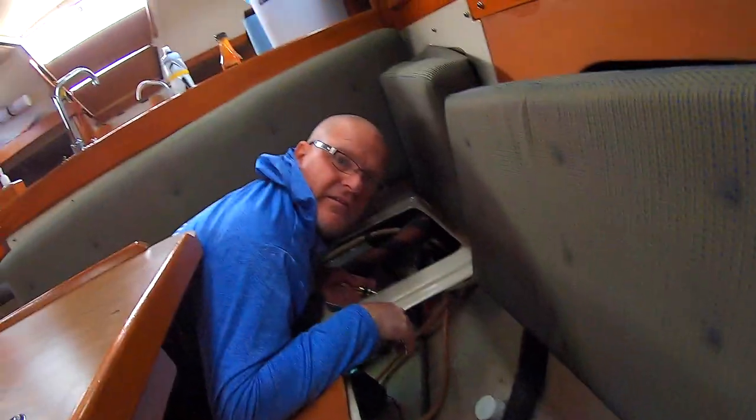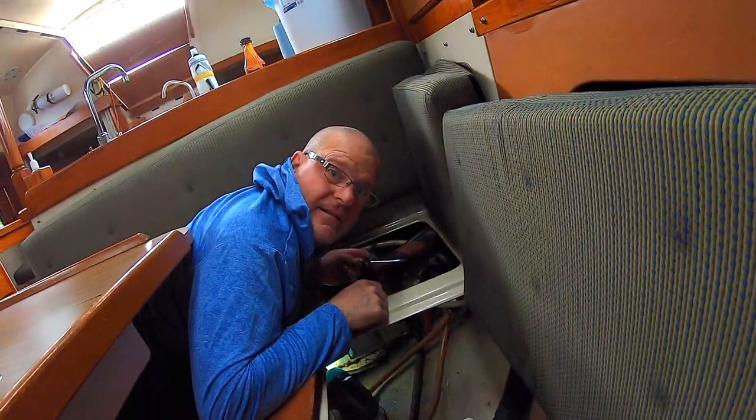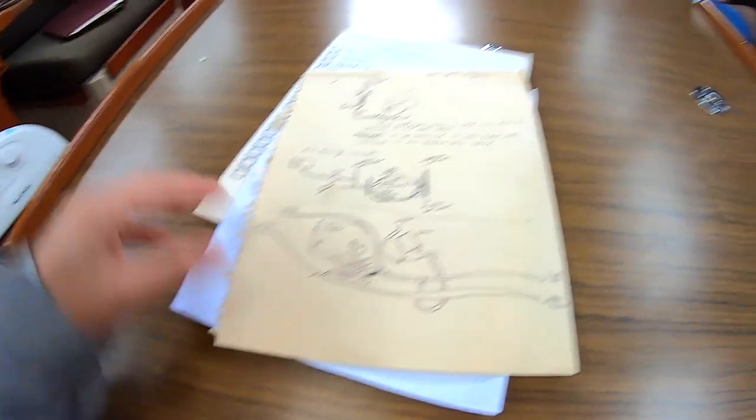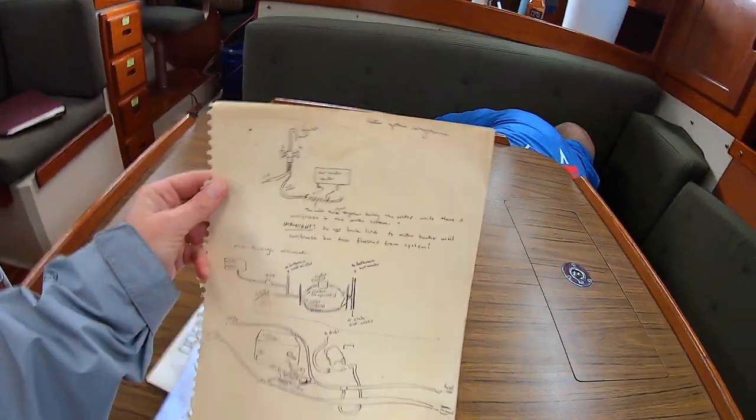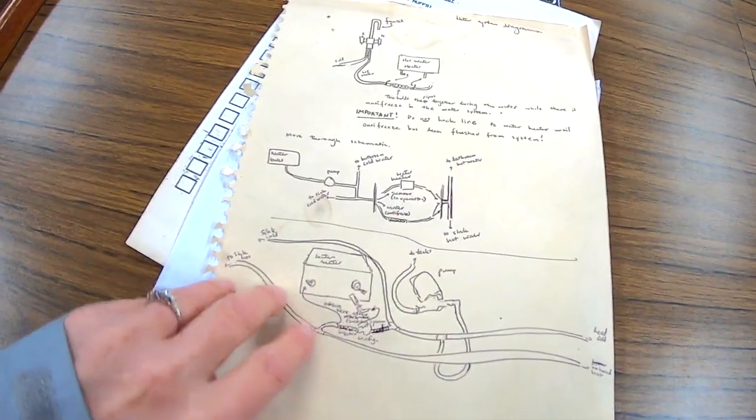So if you have an old Catalina 36 and can't find your water fuel separator, that's where it's at. While Dan is figuring out the hot water heater, I'm going over the paperwork the previous owner left — his little drawings and a checklist. He was super great at all of that: a typed-up checklist, a diagram of where everything goes, which is what we're trying to make sense of.